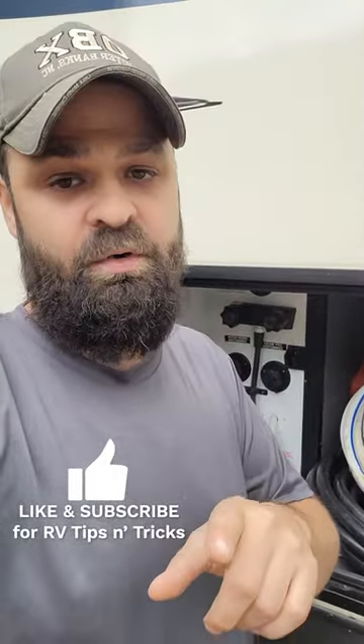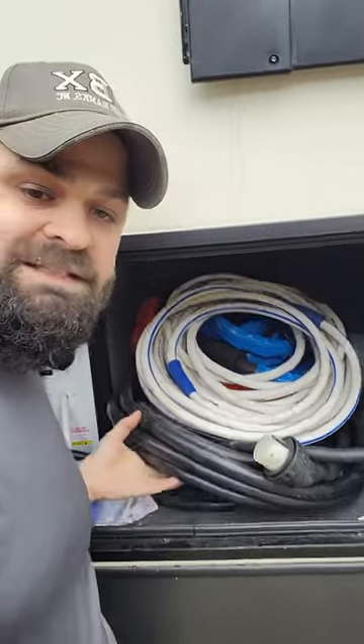What's up everybody, Ted with What's My Gear. I've got a quick RV tip for you guys today. You want to plug in your RV at home and not get this humongous 50 pound cable out? I know you guys know what I'm talking about — these things can be unwieldy.